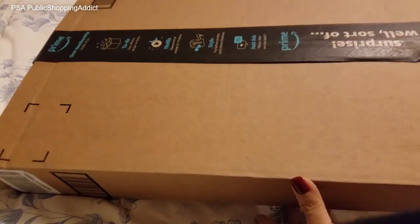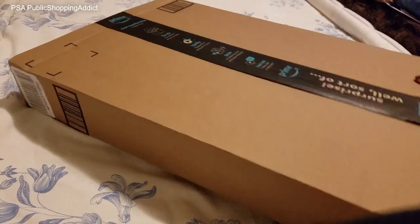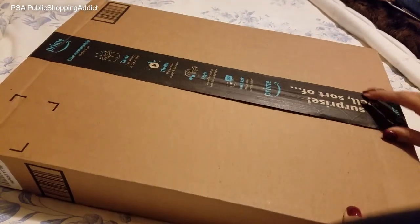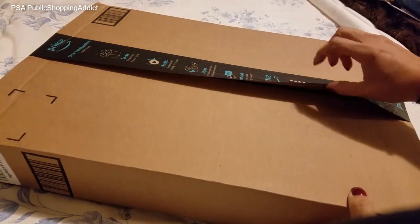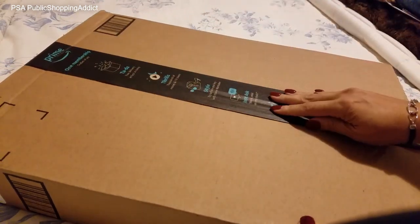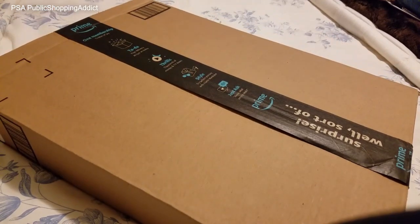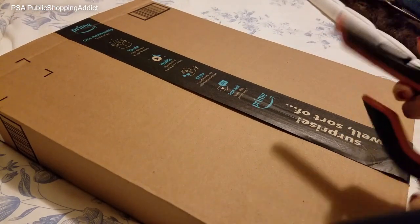Hey Addictionistas! Welcome to my channel PSA Public Shopping Addict. I'm glad you could join me for today's unboxing. As you can see, it's from Amazon — badly taped, but I guess I should be happy it didn't come busted open. Let me get my cutter. We're gonna open this up. Very excited.